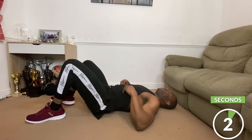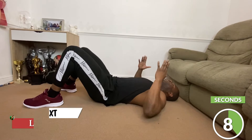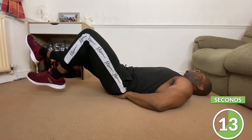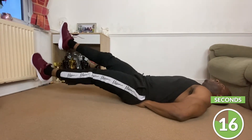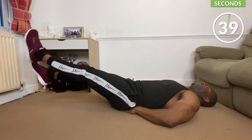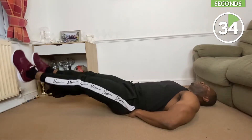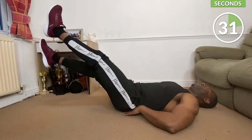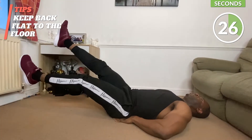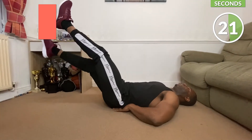Our next one is going to be leg floaters. Put your hand on your lower back, extend your legs, and we're just going to float them. Make sure that your lower back stays planted to the floor — no gaps, you need to be glued to the floor. Lower, lower, and higher — let's go.